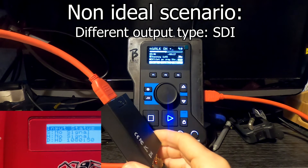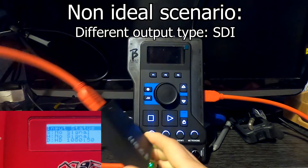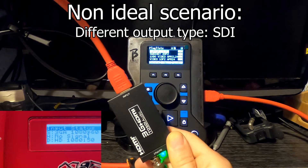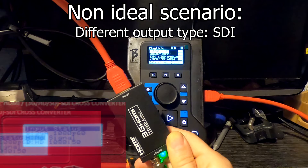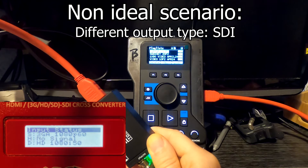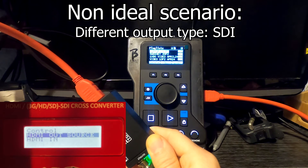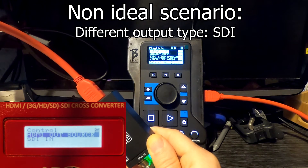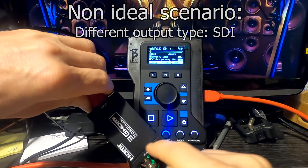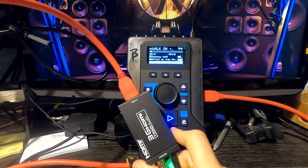With no signal initially, a quick restart with the HDMI to SDI converter connected — and we now have a signal from the SDI on the scaling unit. Flipping the scaling unit's source to the SDI input, we should have a display on screen. Hit play and there we go — the SDI converter actually helps us get things running with the scaling unit.